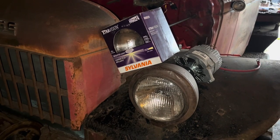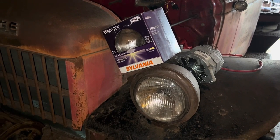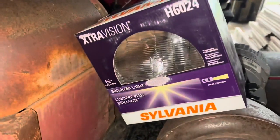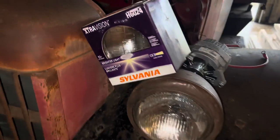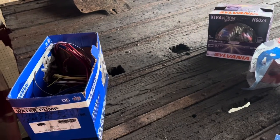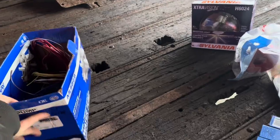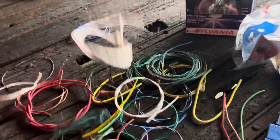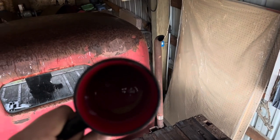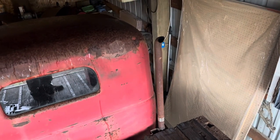Somewhat inconveniently, I do also have a shop to run today. So I suppose it'll be another time we get around to screwing in these 12-volt headlights, mounting these little taillights, and doing this all up and down the truck. Also, I'm out of coffee. Thanks for watching.